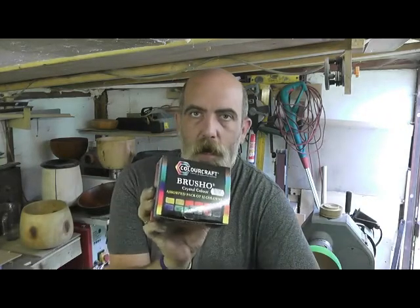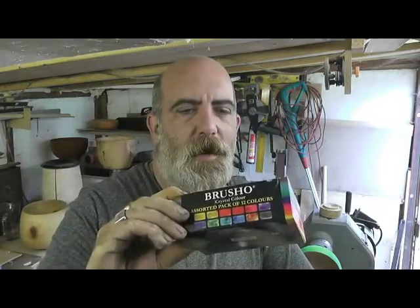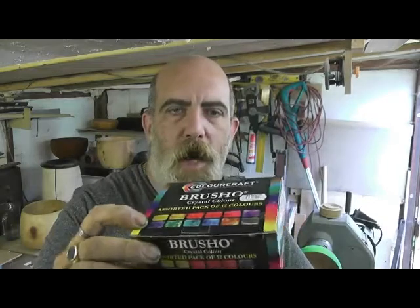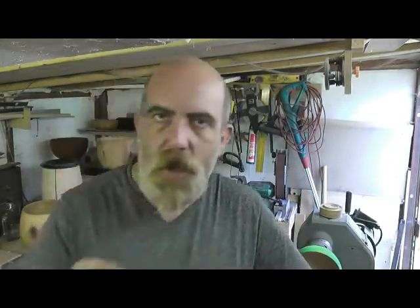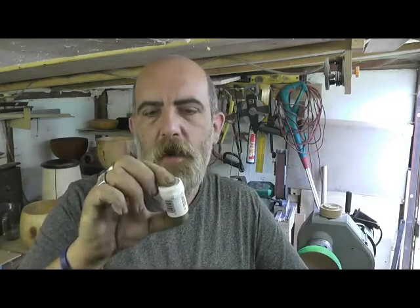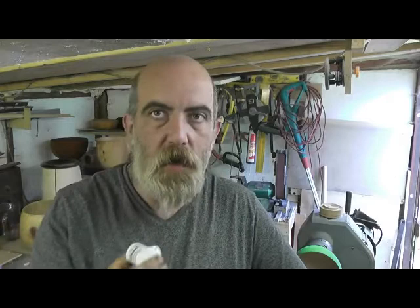They come in — this is the pack — it's Brusho, Brusho pigments. It comes in a 12 pack, you can get them singular as well. They come in these little tubs. These are 15 gram tubs but you don't need a lot. These will last a while depending on the strength of the colour that you want.